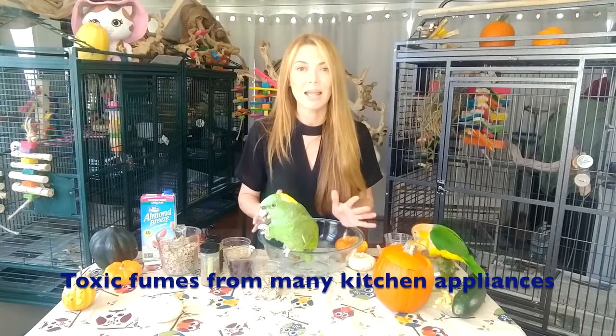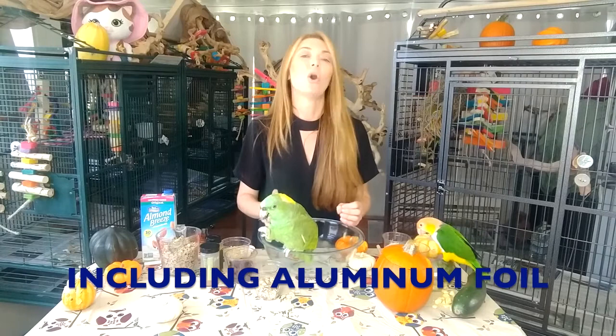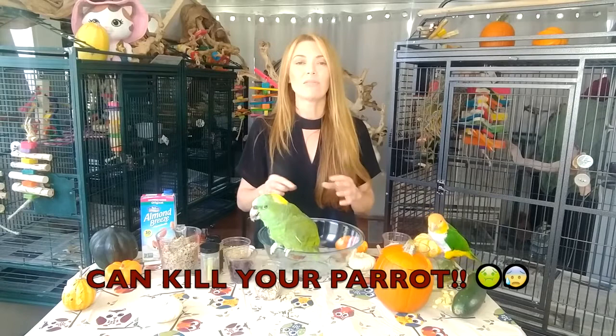Now we are going to show you how to bake pumpkin squash for your parrots. You will need to set your oven for 375. Make sure that your parrots are not in the kitchen. Self-cleaning ovens and many kitchen appliances are toxic for your parrots — they release toxic fumes into the air. I will have a description below of what is not safe for your parrots in the kitchen.